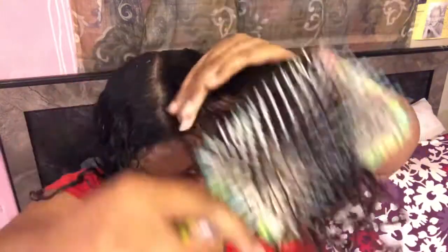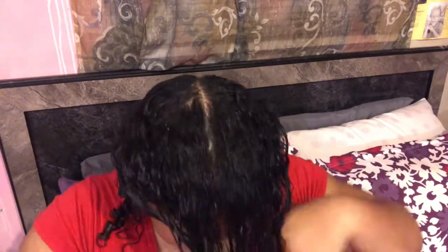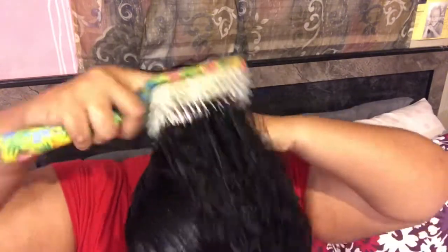My hair gets re-tangled really quickly when it's wet, so I'm going to work my hair up into a loose ponytail very slowly. As you can see, I'm only doing a fourth at a time, lightly detangling upward with my petal brush. Then I'm going to pull the whole back half up, take my wide tooth comb to make sure there are no tangles, go in with my petal brush, and then put it in a very loose ponytail.